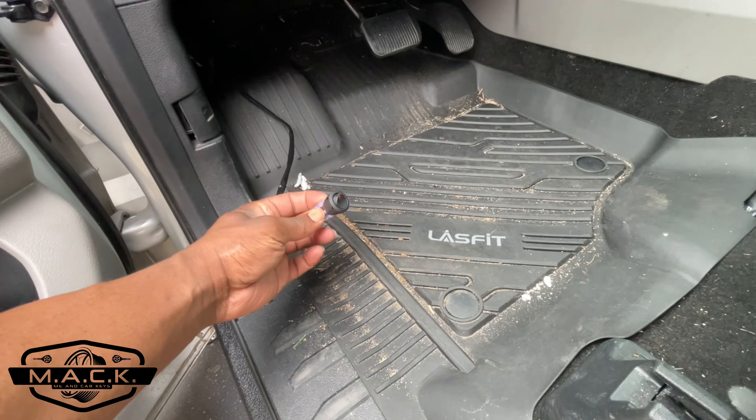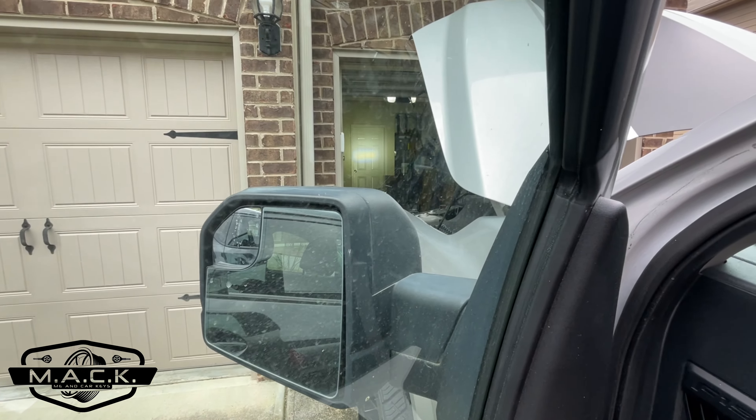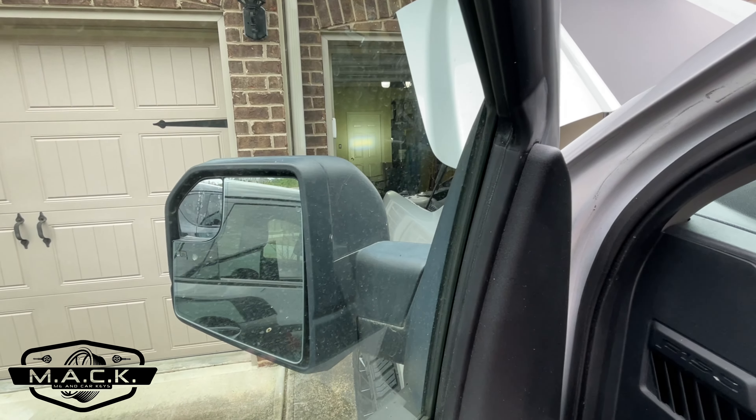Everything's buttoned up and plugged in — now we just need to see if it works. Looks like it's about to rain so we've got to hurry. And there it is — it's on! You can see it lighting up over by the door. That is bright.